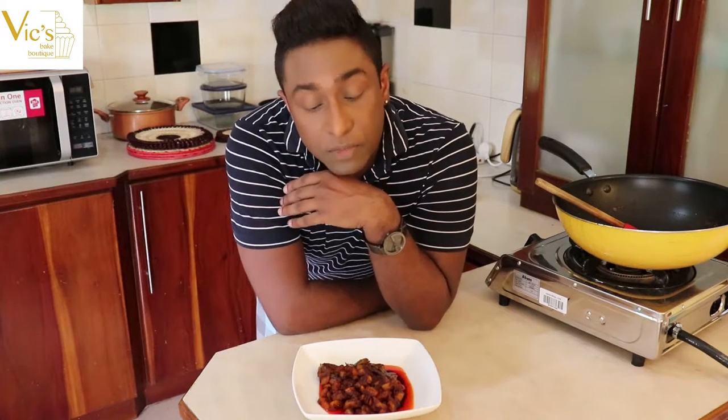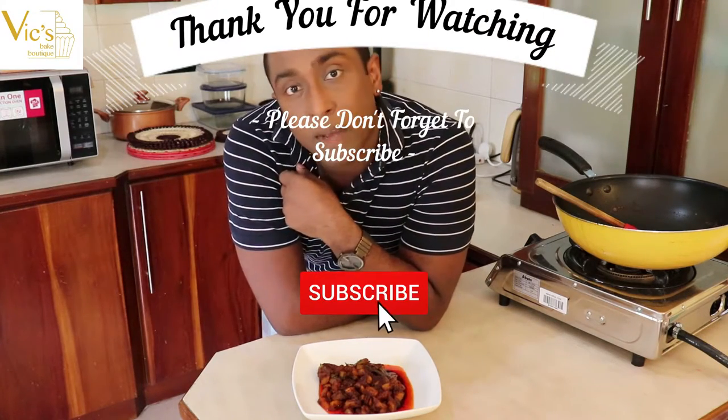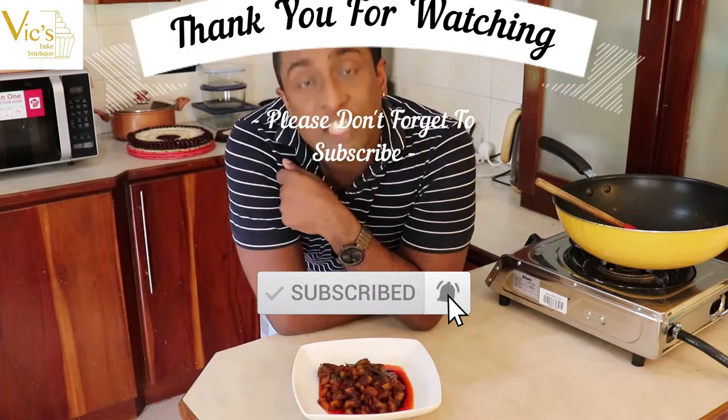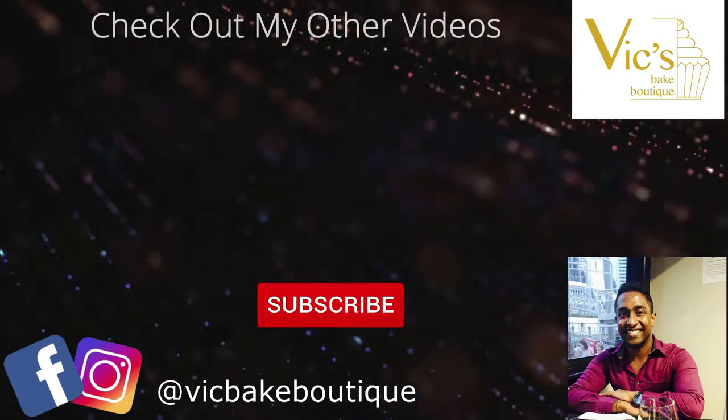So this is how you make the mango pickle, also called Manga Achad. Do try this recipe out and serve it on your Onam Sadhya on the 11th of September. Let me know how the recipe went. Please watch and keep watching my videos — your support is really appreciated. Subscribe and also hit the notification bell icon so you get notified whenever I post new videos. Until next time, bye!